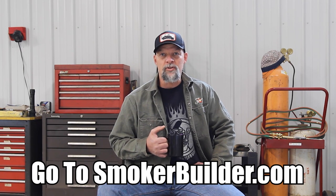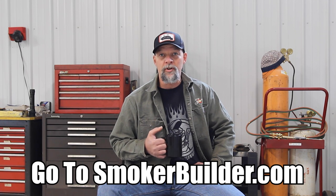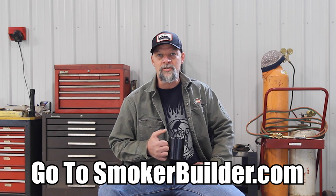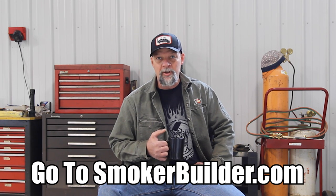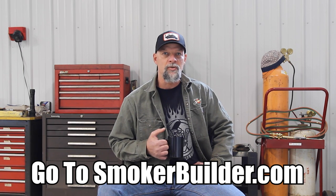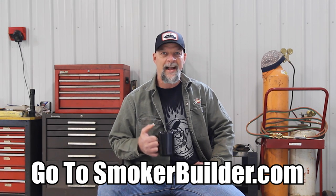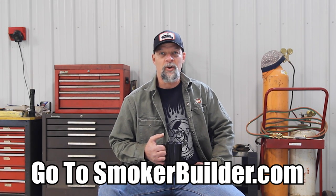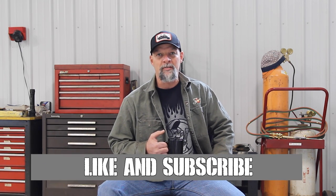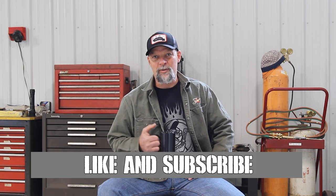I hope you enjoyed this episode of the Pitmaster Secrets Podcast. Once again, I'm Frank Cox, founder of Smoker Builder. I want to extend an invitation to you if you're looking to get your smoker started — building your first one or your next one. If you have any questions or I can be of any assistance, please click the link in the description or type in SmokerBuilder.com. On that website, I'll get you started on whatever information you need to help you get your build done faster and easier than you can imagine. Join our community, and if you found this episode valuable, please like and share with your friends and subscribe to the channel.